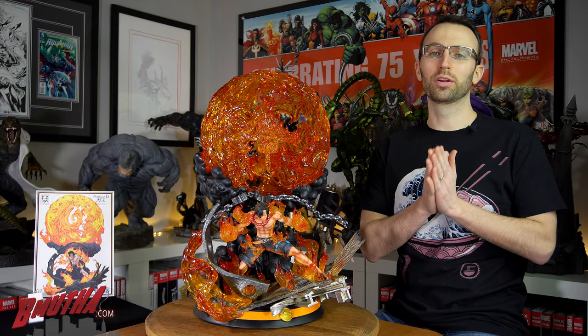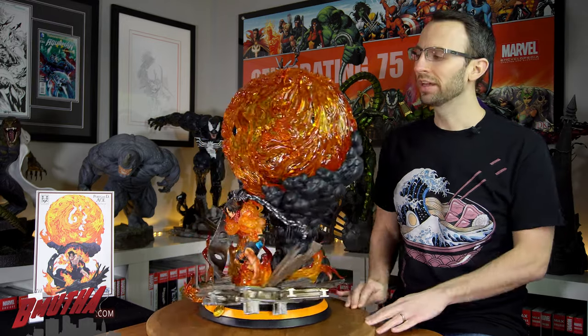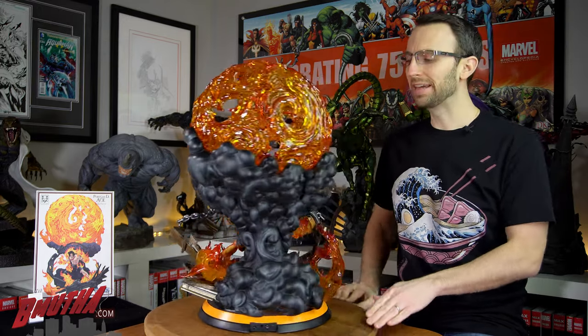All right everybody, welcome back to another statue review. Today we've got from Sumay Art — this is Portgas D. Ace.